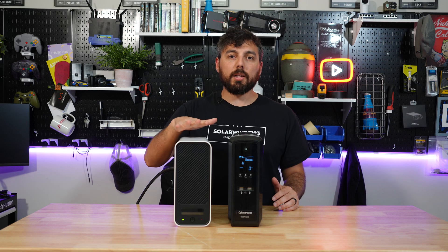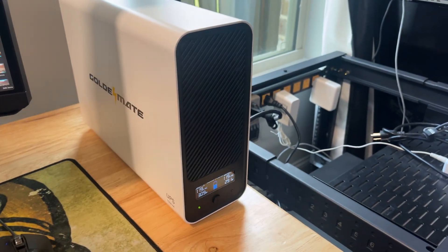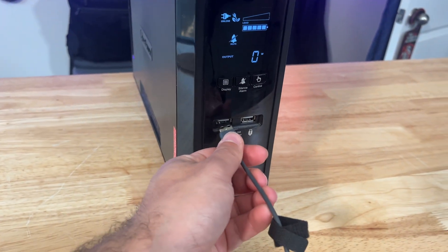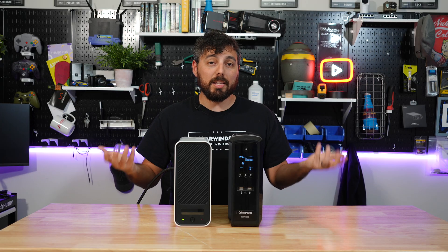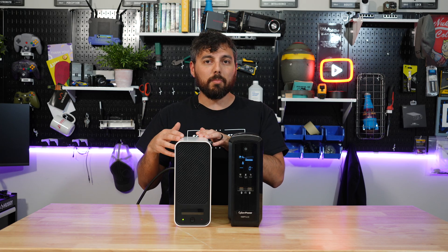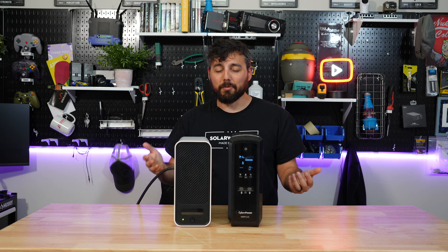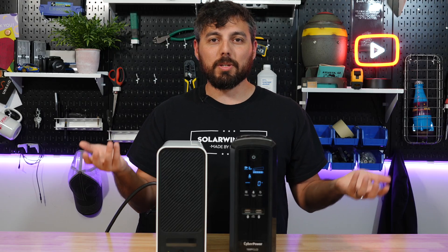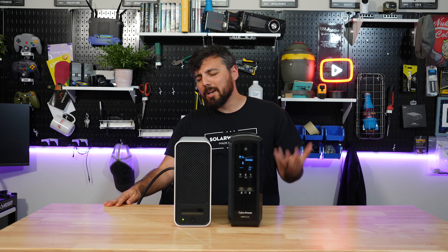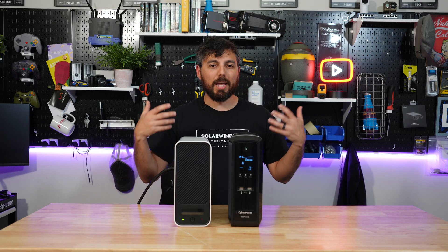My next major complaint is that for a product in 2025, it has no USB-C, no USB Type-A, or any USB options at all. This UPS on the left is from 2015 and it gives me two USB ports to charge smart devices — and this newer, more expensive unit does not. I'm sure they could have figured out how to include that, especially in this day and age. It's targeted at home users who would definitely have USB devices to charge.